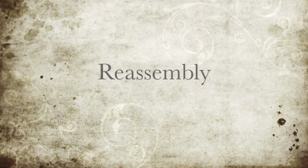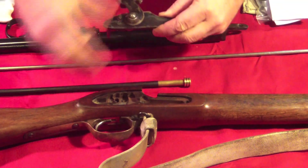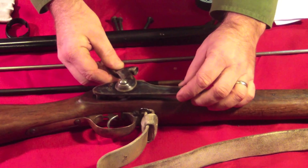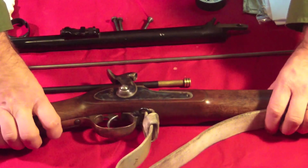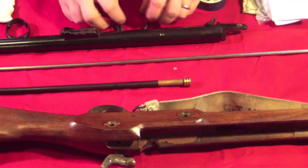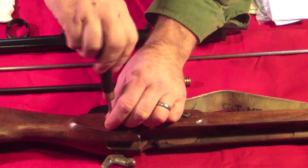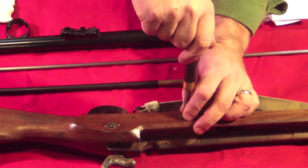Reassembly. The rifle is assembled in essentially the reverse order to the way it was disassembled. Ensuring that the trigger is in the forward position and the lock is at half-cock, you can simply slide the lock plate into the mortise. Depending on the quality of your musket, the lock plate should sit with a friction fit and await the insertion of your side nails. As with the disassembly, ensure that your turn screw fits correctly into the appropriate screw. As with all screws, they should just be snugged up and not over-tightened.